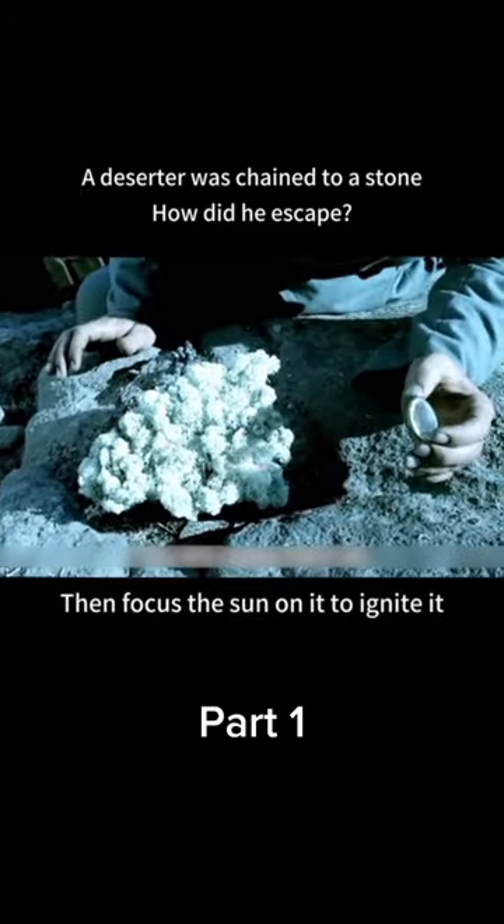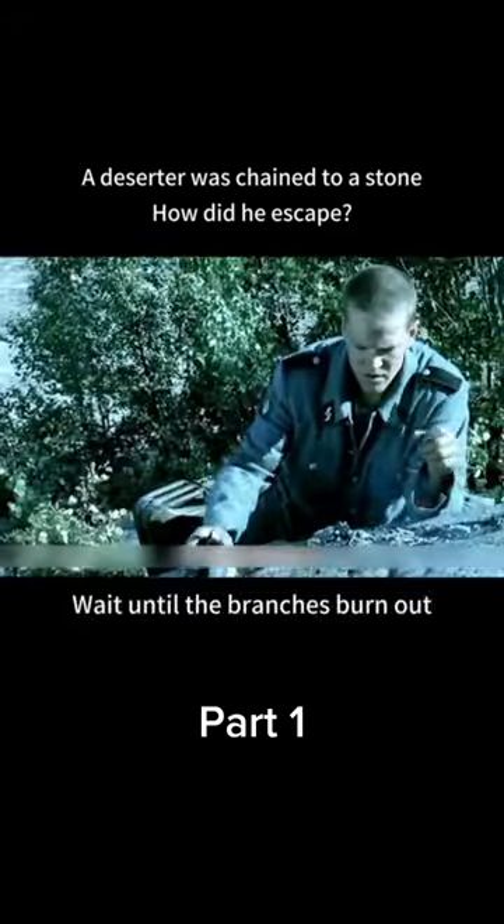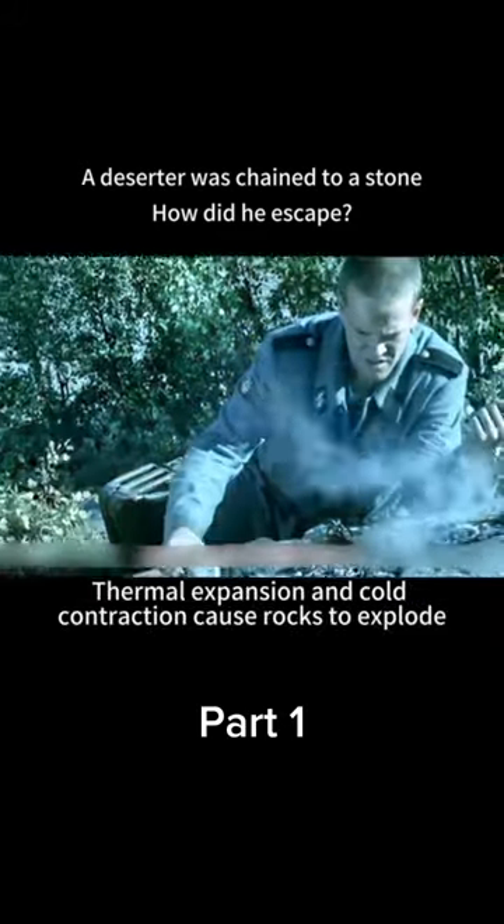He found some hay and placed it on the chain, then focused sunlight through the lens to ignite it. He added dry branches to make the flames burn bigger. Once the branches burned out, he quickly poured cold water on the stone — thermal expansion and cold contraction caused the rock to crack and escape.